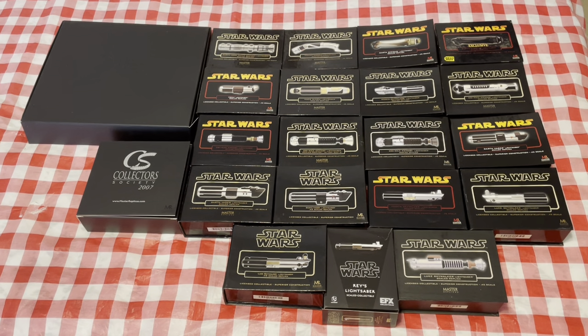Hello Saber Collectors, it's time again for another video, this time highlighting my 0.45 scale lightsaber collection from Master Replicas. These sabers were produced from 2004 all the way through 2007, with one exception: a company called EFX produced a Raze lightsaber from The Force Awakens in 2017. That's the only odd saber that was produced after the Master Replicas license ended.